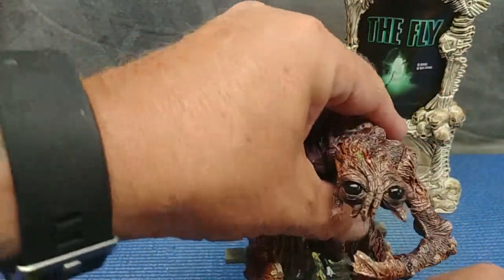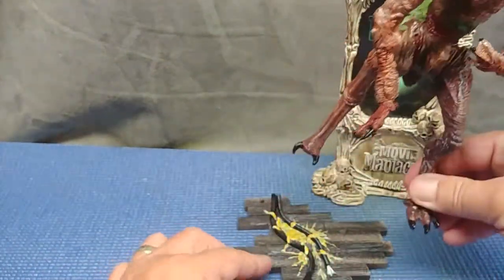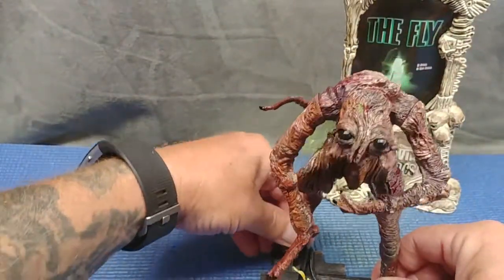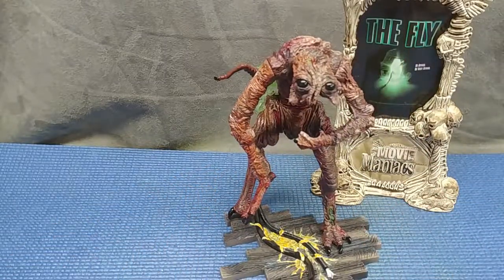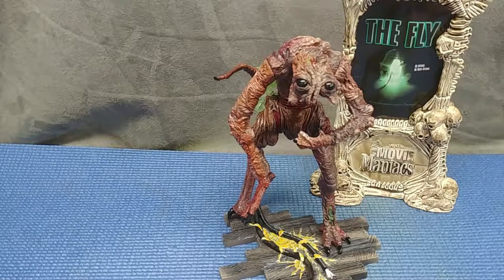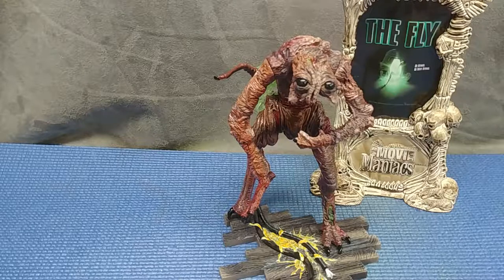Very, very creepy. Let's get him on his base here. Nice — very cool. That one's been sitting around for almost 20 years; glad to get it out of its pack, share it with you guys, put it on display. Tired of looking at that yellow cellophane. Goes really good on the creature corner that I've got going on. Thanks for watching — Howlin' Wolf out.